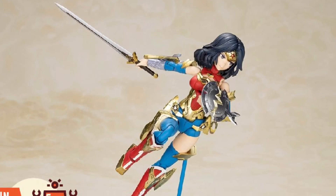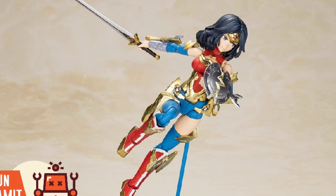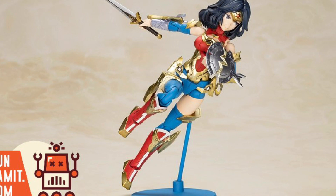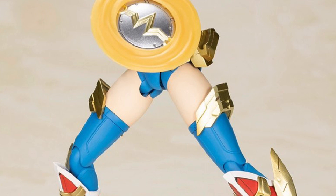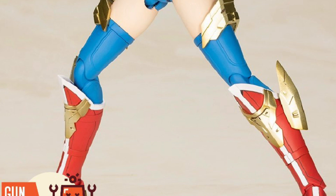Coming to us from Kotobukiya, we have a very interesting take on Wonder Woman here. I'm not going to even try to pronounce the version that it's called. It looks like it's similar to an anime figure. It's a model kit — I had to re-look again — so you have to construct this. Just measuring just a little under 7 inches, around 5.5 to 6.5 inches tall. Again, this is a model kit that you're going to construct.